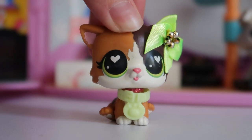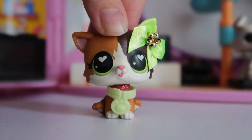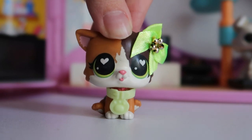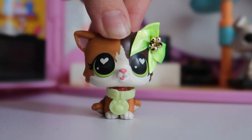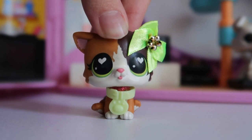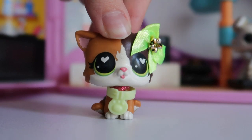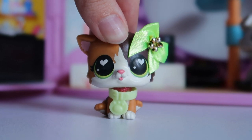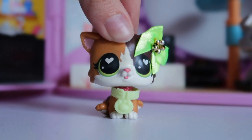Hey guys, it's LPS Honey, and welcome to a new video. Today I have a little unboxing and comparison for you. I came across this product called Pet Rescue and was pretty intrigued by it. I think it's just another run-of-the-mill blind box animal surprise ball, but I was really interested to see if the accessories would fit LPS. The whole series is medical themed, which fits in well with a lot of horror tropes in my videos.